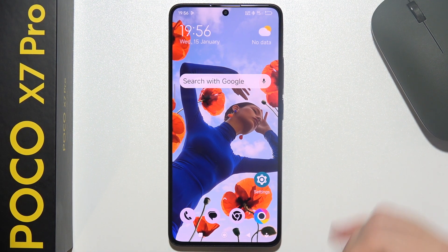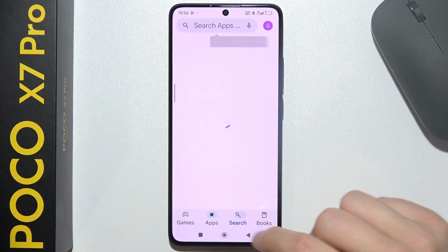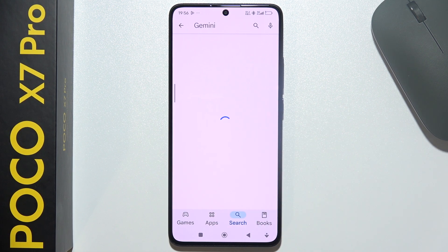To set up Gemini on POCO X7 Pro, first of all, you will have to start by opening Google Play Store and you have to be sure that you are using the latest version of Gemini. So go into the Play Store and input this phrase, go for search.